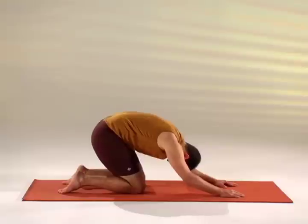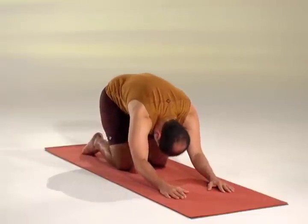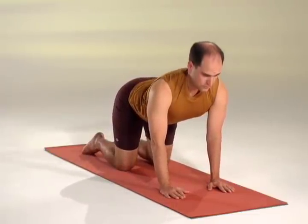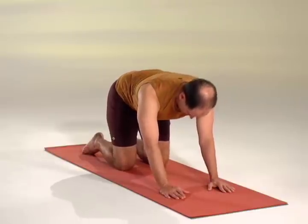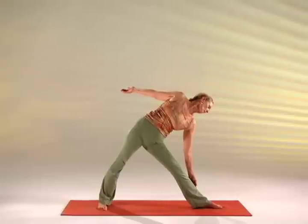Bring your chest and thighs, forehead to the floor. Inhale, come forward lifting your chest, stretching the front. Exhale, rounding the low back, elbows bent, chin down — back stretches there.